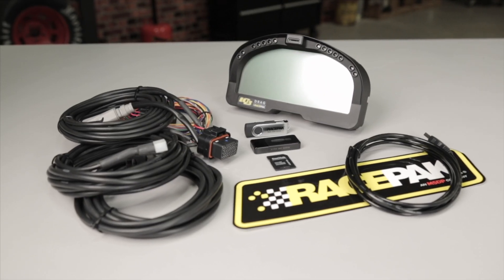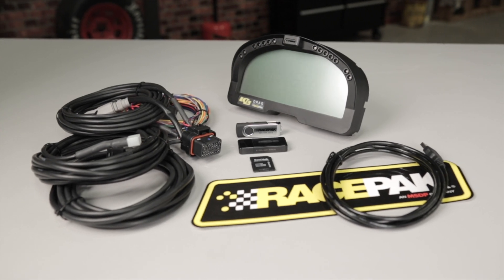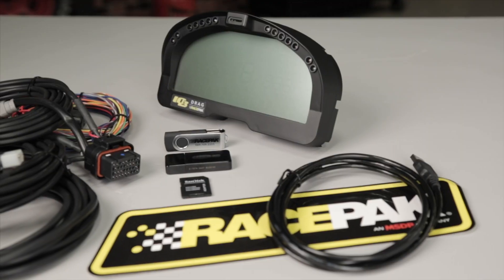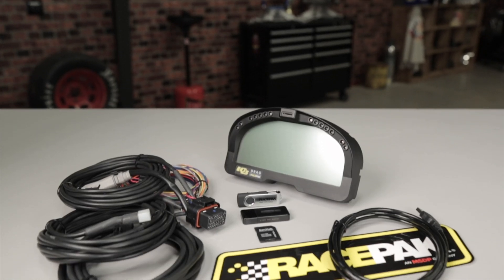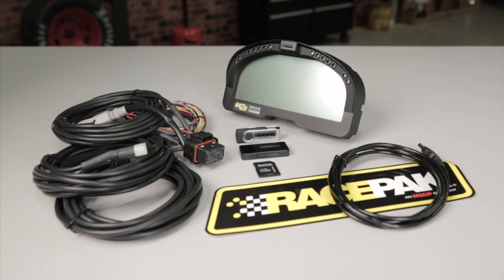The IQ3 drag bracket bundle combines our popular IQ3 drag logger dash with the most common V-Net sensors. It's designed for the sportsman drag racer. The full feature dash bundle includes the ability to monitor engine RPM, driveshaft RPM, trans brake release, water temp, oil pressure, carb fuel pressure, and trans temp.